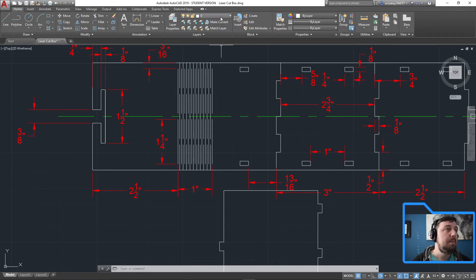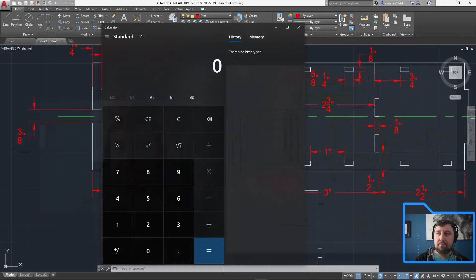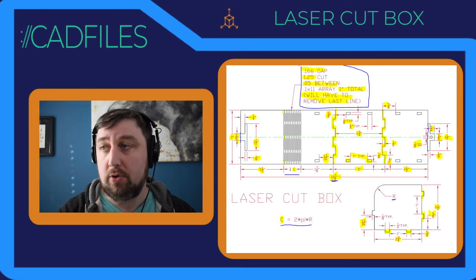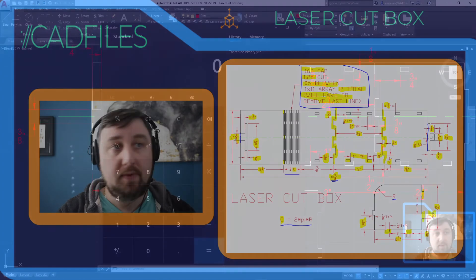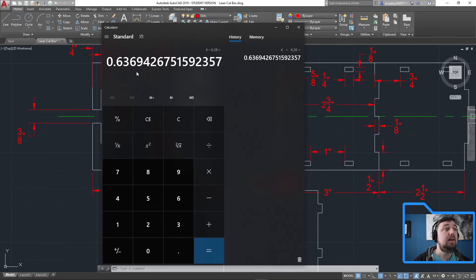Using a calculator: C = 2πr, so 4 = 2πr. Solving for r: r = 4 divided by (2π). Two pi is approximately 6.2832 — so 4 divided by 6.2832 equals 0.6369. That's our radius — r = 0.6369.